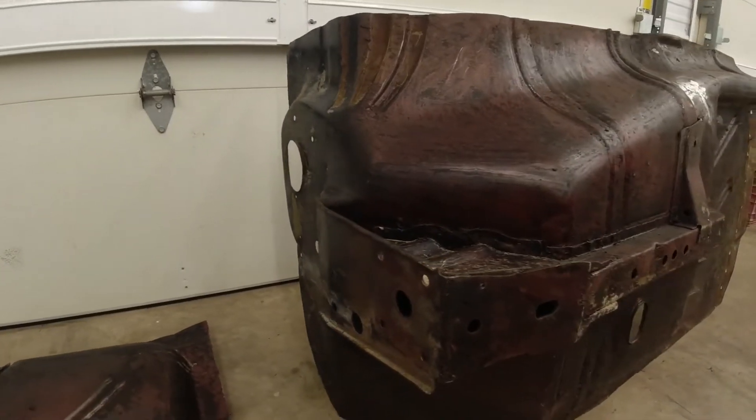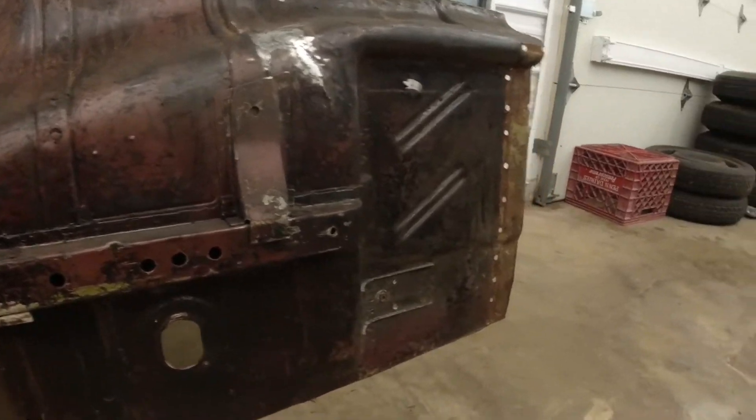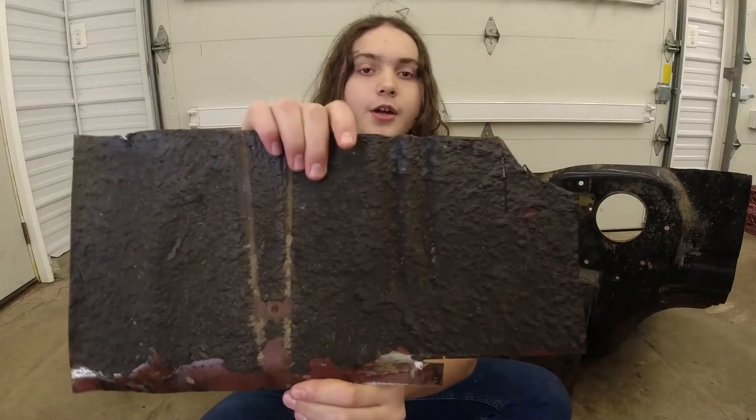This firewall, subframe, floor pan, and tunnel section is off of a 283 V8 automatic four-door Nova that received heavy dealer or aftermarket heavy undercoating.